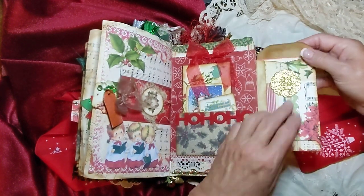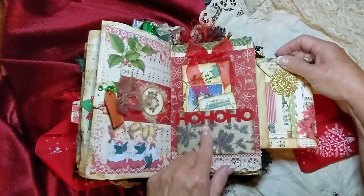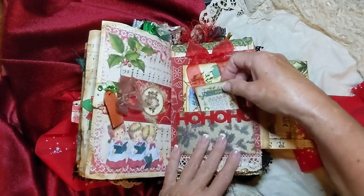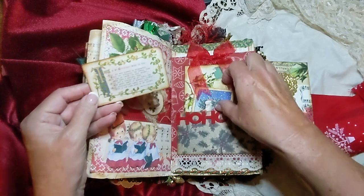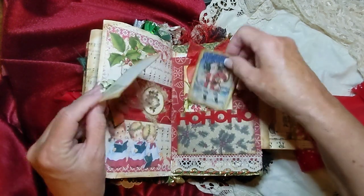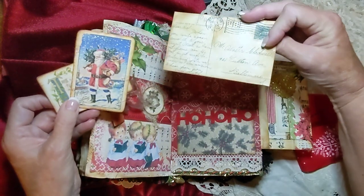And then this is a little ho-ho pocket. This is some felt trim that I've had for years — I couldn't even begin to tell you where I got that, some garage sale or something, probably. And there's little journaling tags here — or journaling cards, that's a postcard.